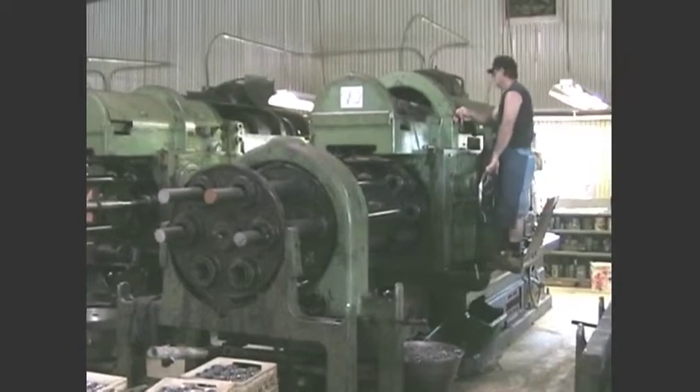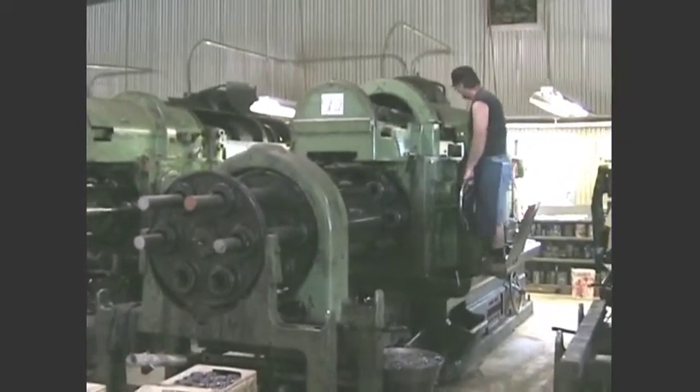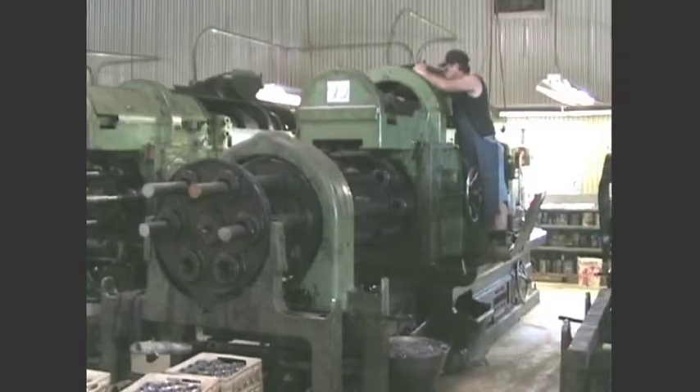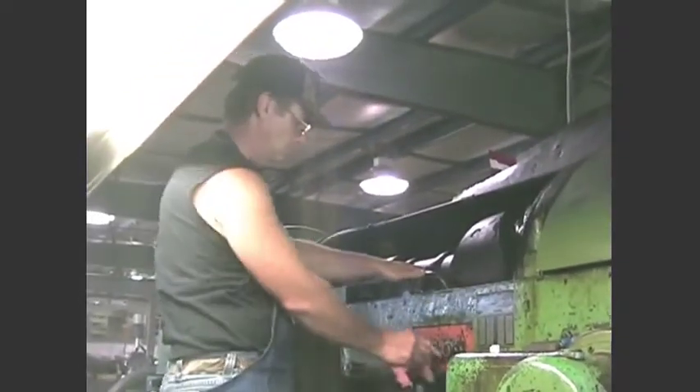Here we are looking at a six-spindle cone where the setup man is looking at the cam in there. We'll take another look at that in just a second. Go ahead, can you run it for me?